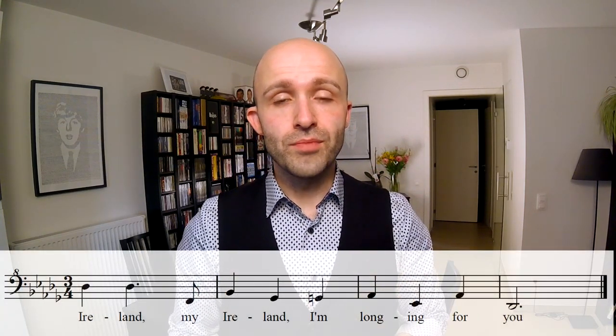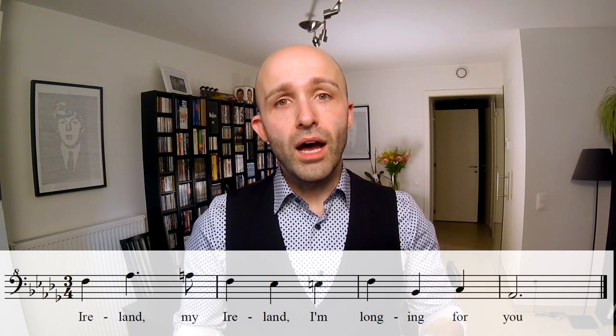I'm going to start you off on that D-flat. [Bass demonstration] 'Ireland, my Ireland, I'm longing for you.' That's the bass part. Baritones, you start on three. [Baritone demonstration] 'Ireland, my Ireland, I'm longing for you.' That's that beautiful baritone line.